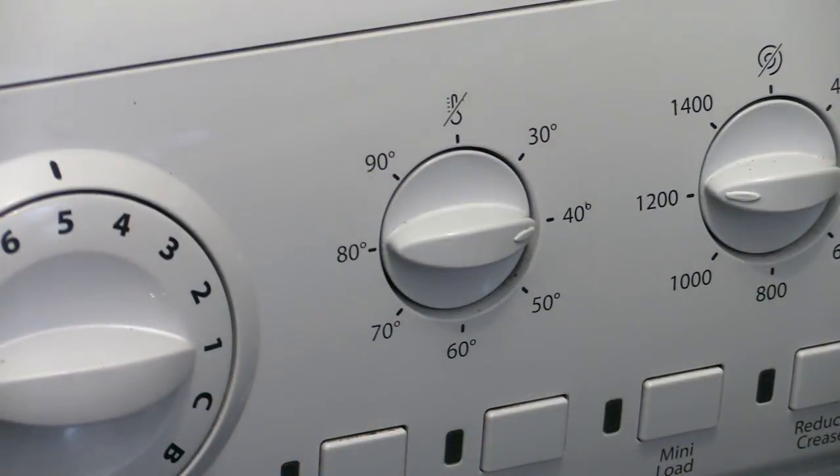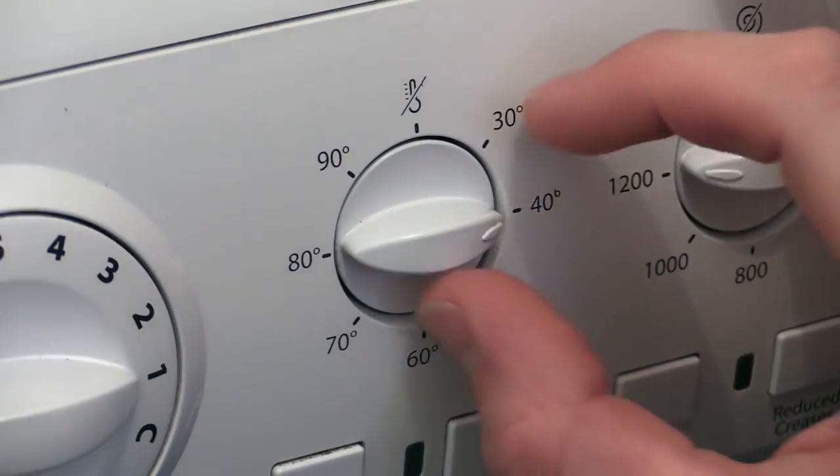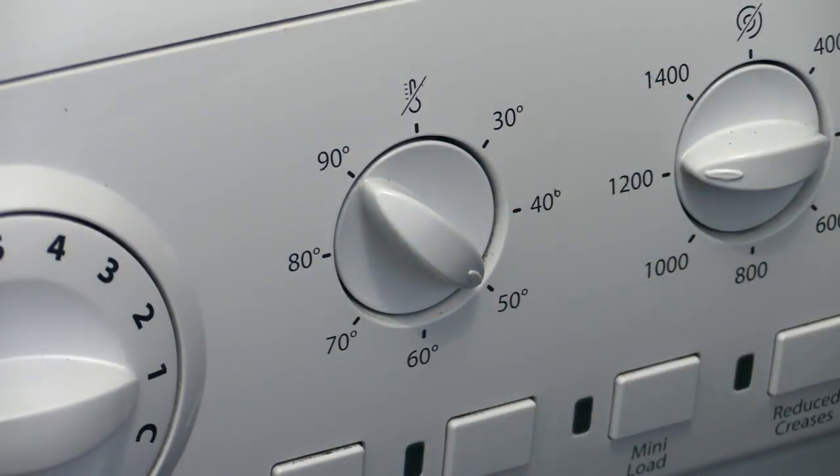In terms of temperature, I try not to stray beyond 40 degrees Celsius if possible, as the towel's tiny fibres are susceptible to damage from heat. You can crank it up a notch or two if they're filthy, but you should ideally avoid particularly hot washes where possible.